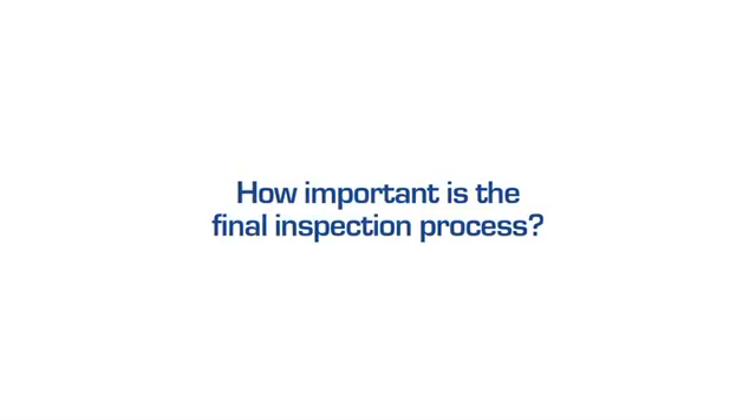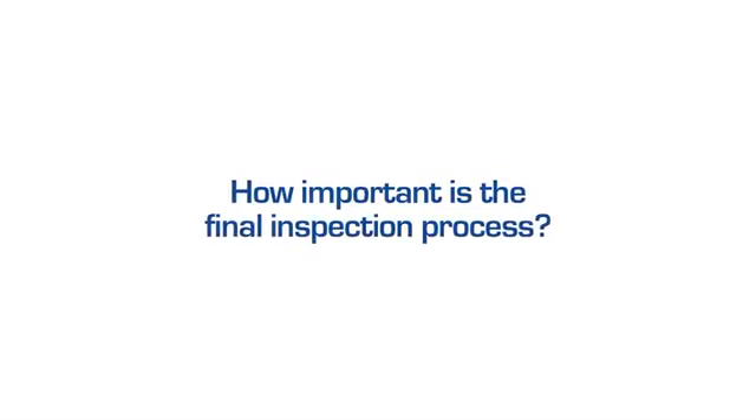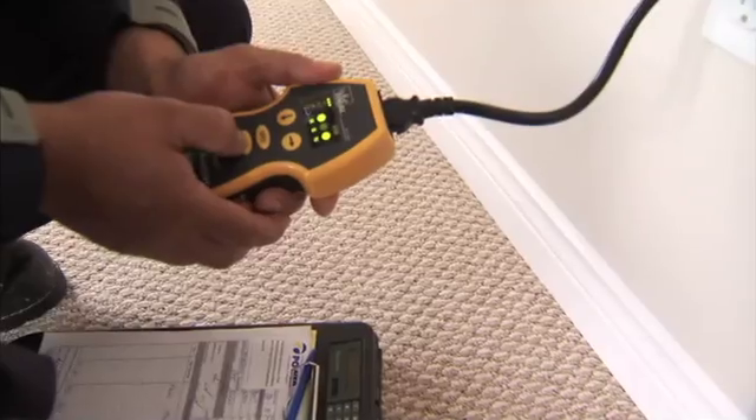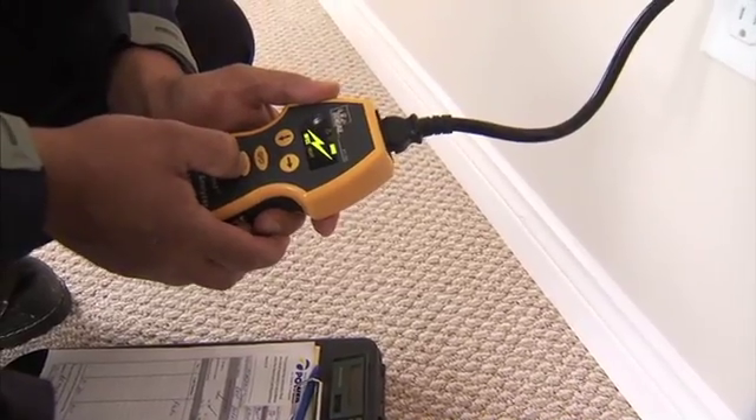The final inspection is a critical point. Basically, the final is when we go over all the safety within the household to make sure that everything is capped off. GFI protection is installed at exterior outlets and within 1.5 meters of sinks where required. Arc fault protection is present in bedrooms. Smoke detectors are installed and operating. Basically, it's a safety overview.